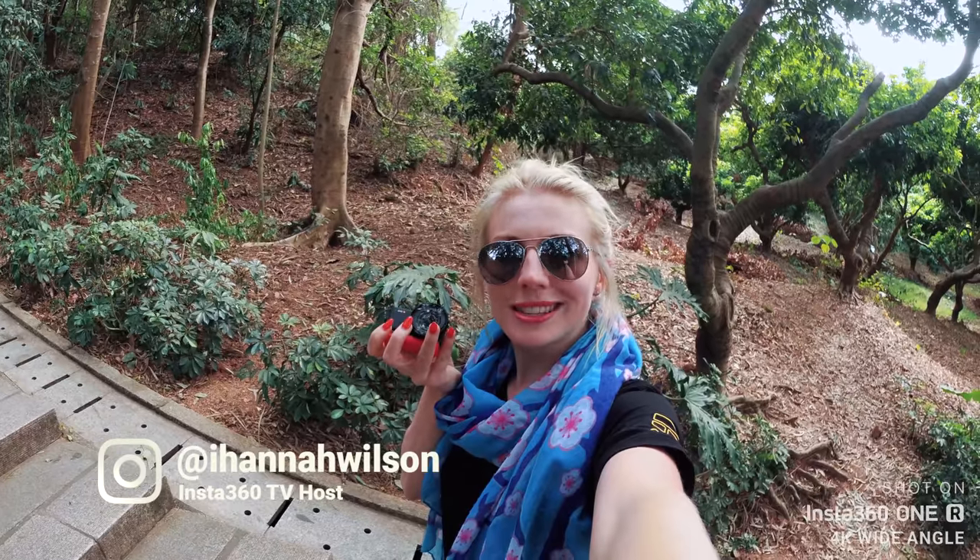Hey guys, Hannah here and today we are going to show you how to do five creative nature shots using the Insta360 One R Trio Edition. So let's do this.